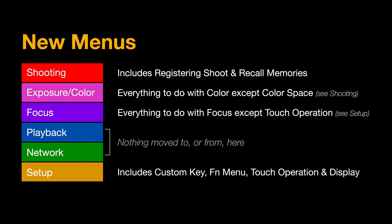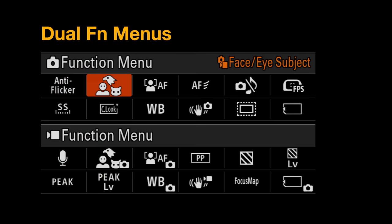Most Alpha owners who have seen the new menu structure for the A7S III and A1 were wondering whether we'd get the new menus for the A7 IV — and yes, we have the new menus. Much easier to navigate once you're familiar, with items contained by individual color-coded tabs. We also have the dual FN menus and a variable-angle touchscreen for accessing menus and controlling focus settings.